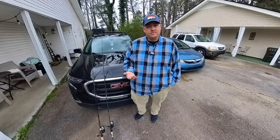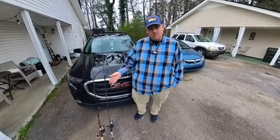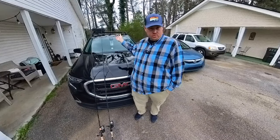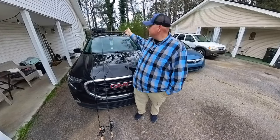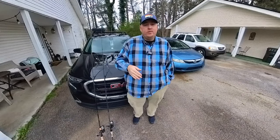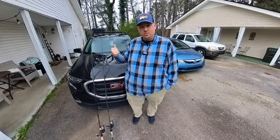Hello everyone, Brandon Bassett from Bassett TV. Today I'm going to show you how to mount your fishing poles onto the Rhino Rack rod and ski holders. These rod and ski holders are very convenient — Rhino Rack has made a great product here. You can fit up to four rods on these holders.